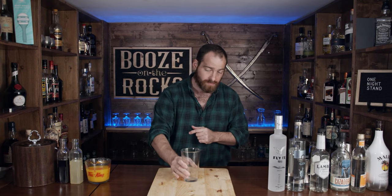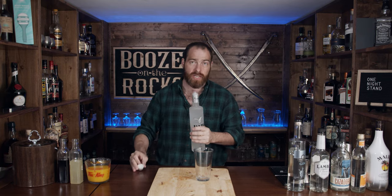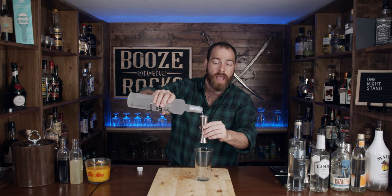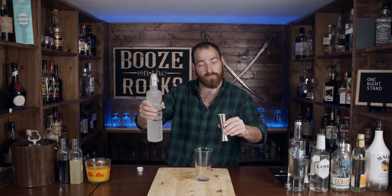The first thing we need is our shaking glass, and we're going to start with your favorite choice of vodka. In this case, I have Flight Vodka, which is a local vodka to me. We need a total of one and a half ounces, or 45 milliliters.